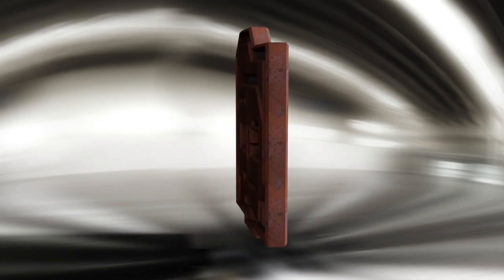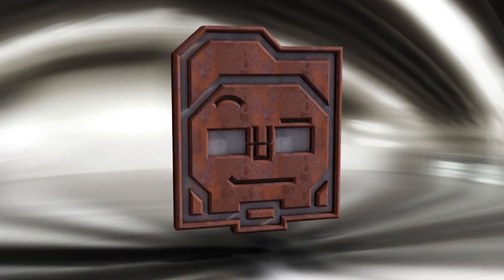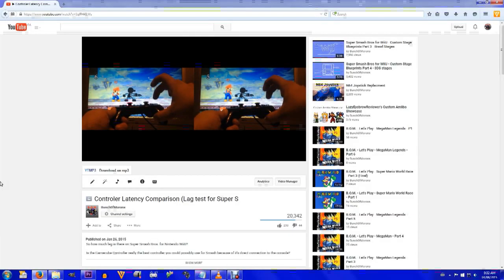Why hello YouTube! Greetings from the lazy iPad reviewer! So a few months back I made a controller comparison video that highlighted the fact that all the controllers had 5-6 frames of lag as Game & Watch.